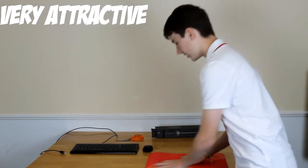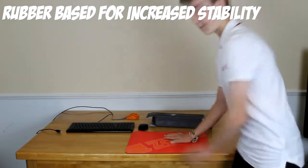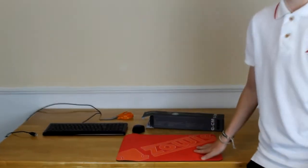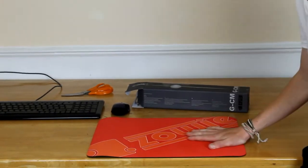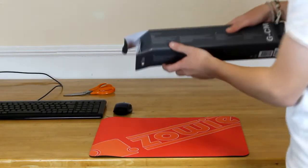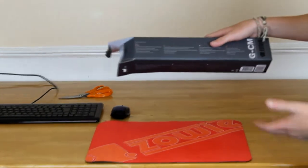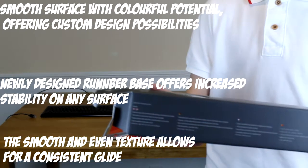This is actually rubber-based, so it doesn't really move too much. If you apply pressure while gaming, you're going to be leaning on it anyway so it's not going to go anywhere. On the back of the box we have some product specifications and features — I'll just zoom in so you can read them.